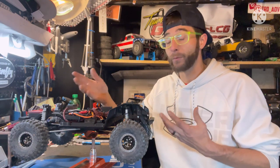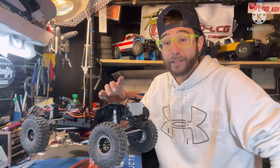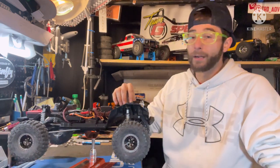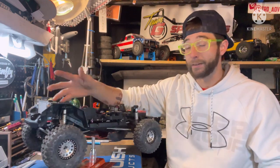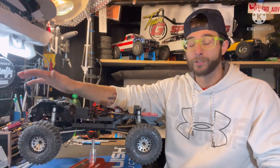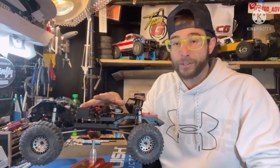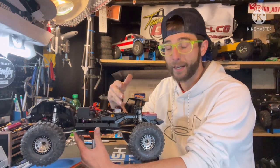For the front steering servo, we went with the In The Works RC BLS X900. Any time you have multiple servos, I always recommend spending the money and getting a good front steering servo. For the two servos in the back — for the overdrive option and the dig option — you don't have to go crazy. They don't require a lot of power.